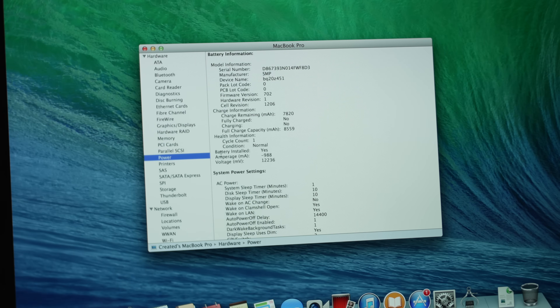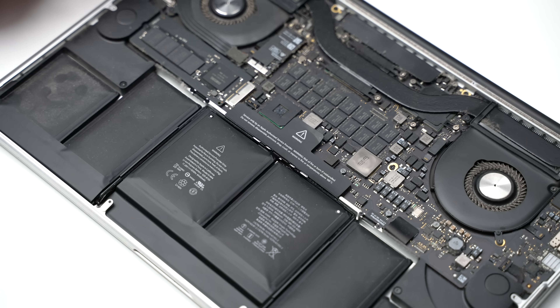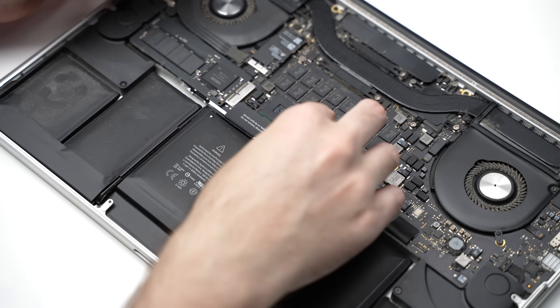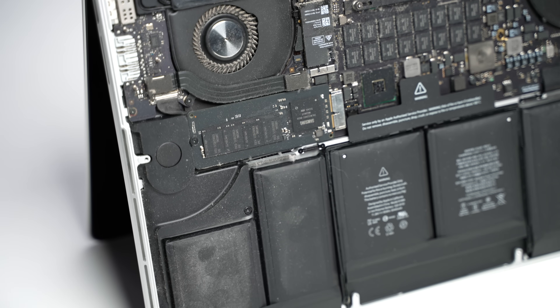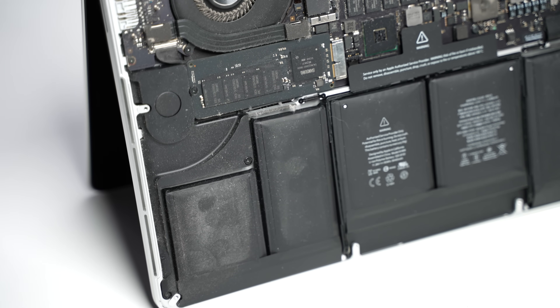Starting with the battery — curiously in system report it says it's only done one charge cycle. And there is an official sticker covering the battery connection. This makes me think that either Apple or a service provider replaced the original battery.